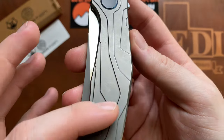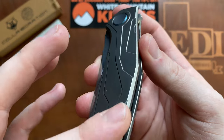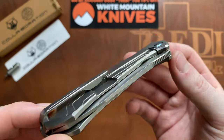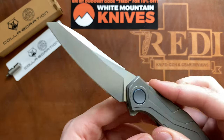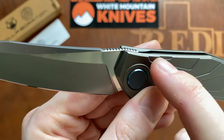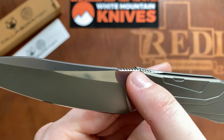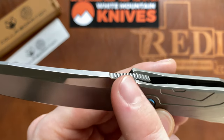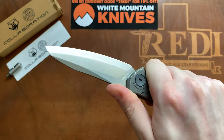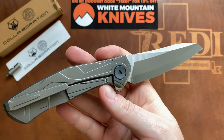The finish on the handle is the standard media blasting you see on many Shirogorov knives. One thing I really like about the blade design is how they executed the spine area — it swoops up a little, the spine then goes down, and everything is nicely jimped with a larger jimp at the end. This just cradles your thumb absolutely perfectly, making it a super comfortable overall folder.